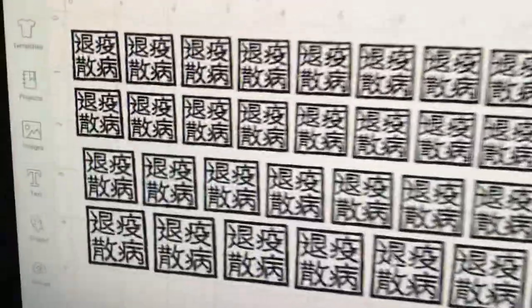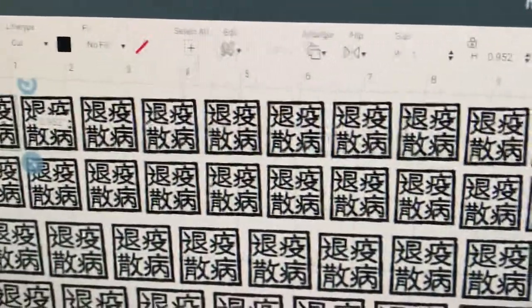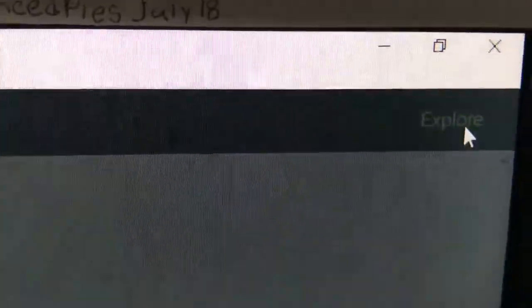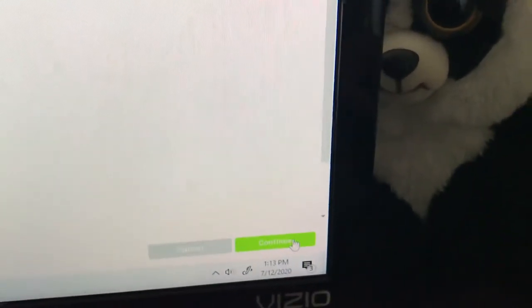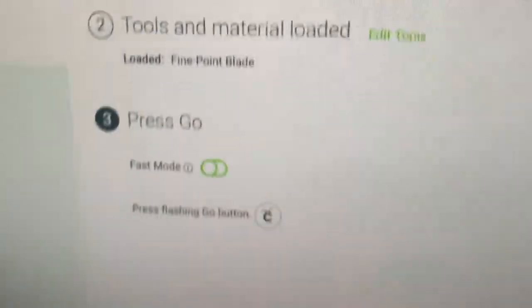Over here I have pre-laid out each square, copy-pasted and made in different sizes: one inch, one and a quarter, one and a half. Go over to mirror and click that on because I'm going to iron them on. Push continue. It has the material set, which I already did. Also check the dial, which it's telling me to do.